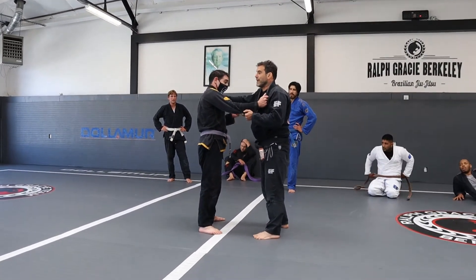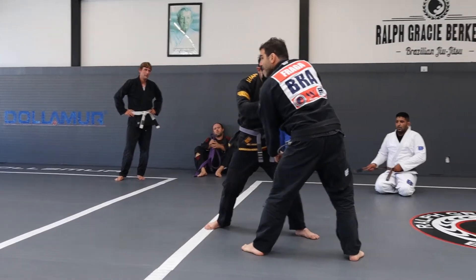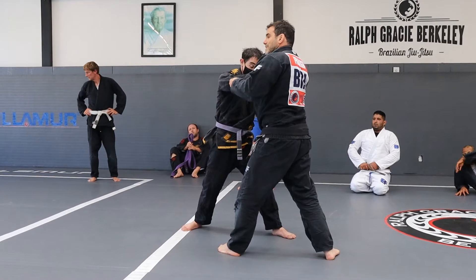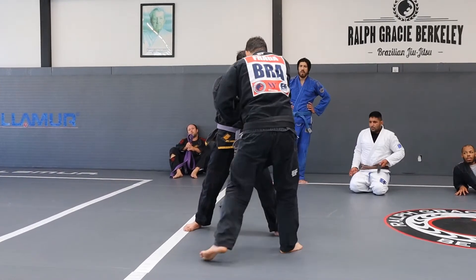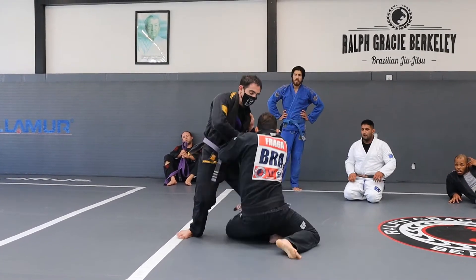So usually when I step back with my right leg right here, he's going to step forward. I'm going to take advantage of this — I'm going to let go of this sleeve and then not just use my foot, I'm going to go right here. It's the whole leg right here.